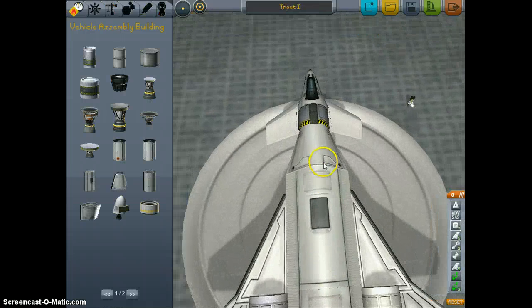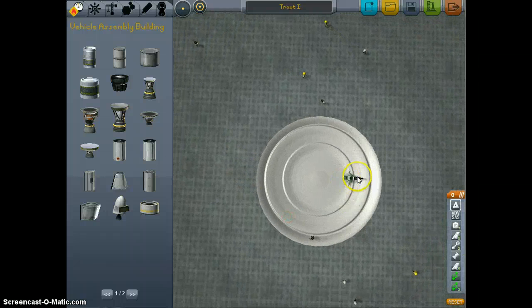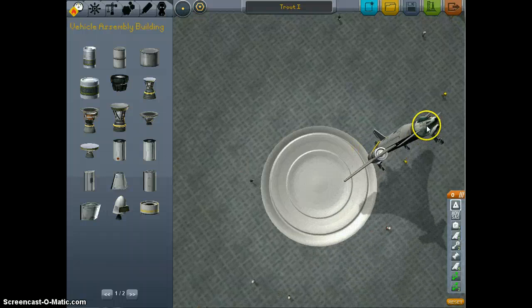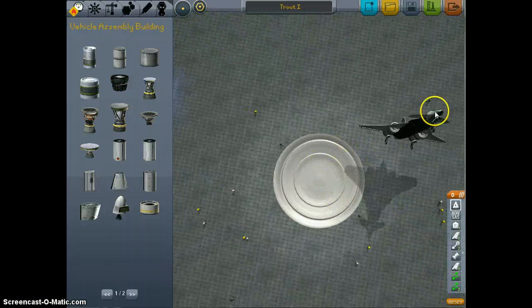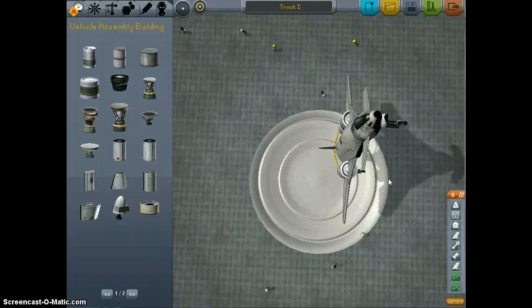Now, you're thinking great — Trout One, awesome. But it's at an angle. Click on that, bring it up. It's riding really close to the tower. This takes a little while because sometimes it doesn't always want to work. Now I've got it kind of where I want it — not exactly in the center, but I'm not going to fiddle around with it too much.